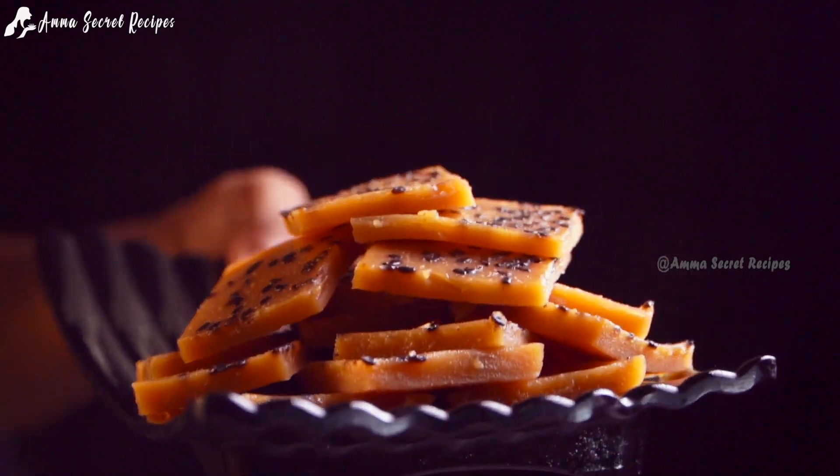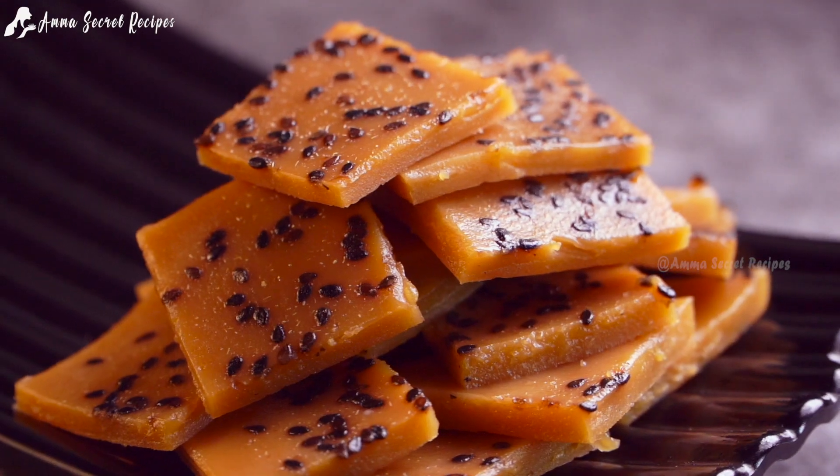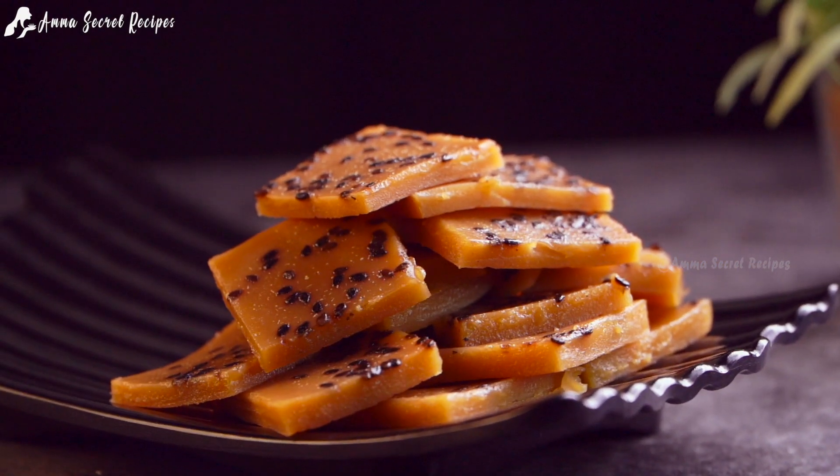This recipe is very healthy. These are our breakfast items, snack, and dinner.